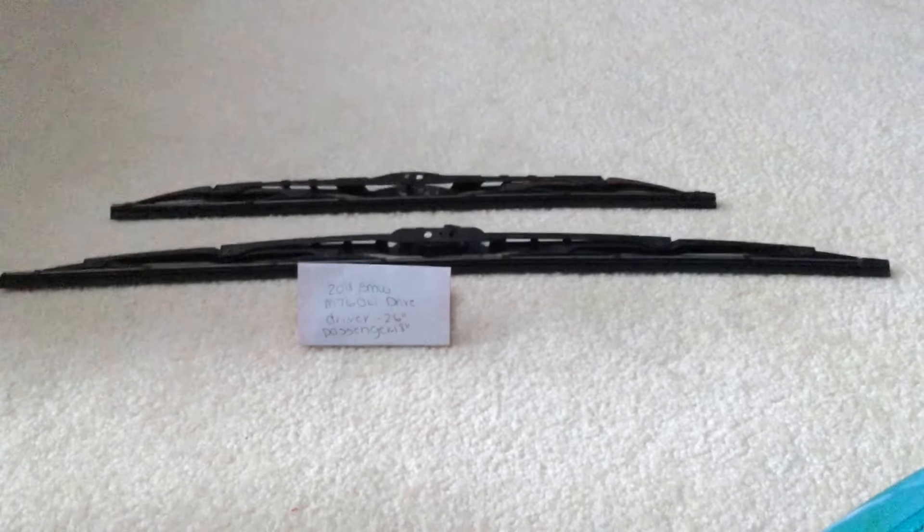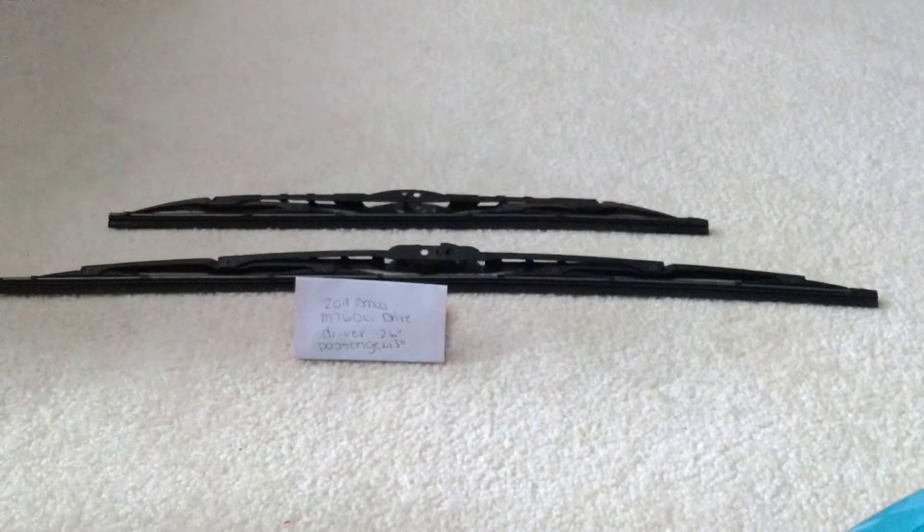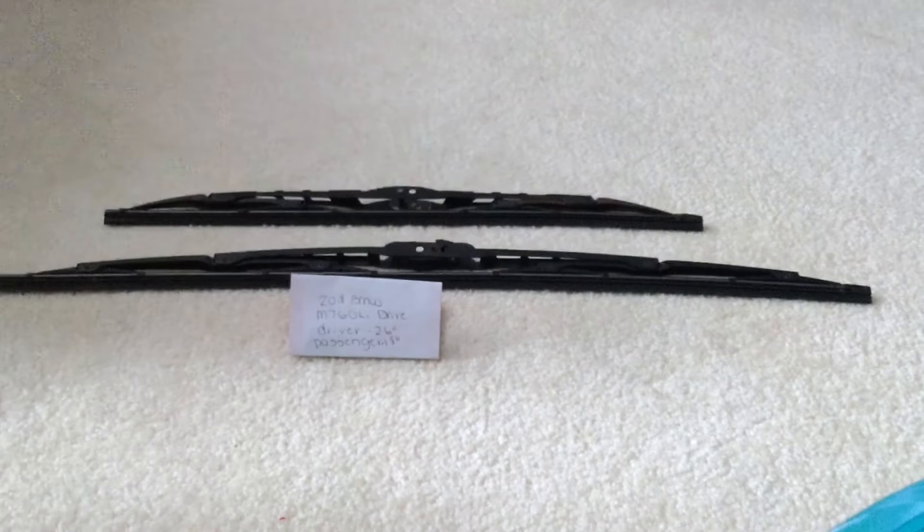Some reasons you'd want to change a wiper would be because they're damaged, stolen, old, or not working properly. I suggest changing them about every six months or so — this seems to be the amount of time they last before you'd need to change them out for new ones.